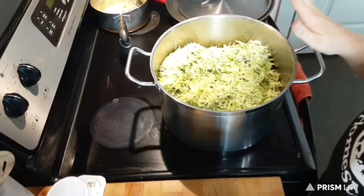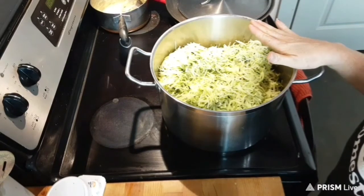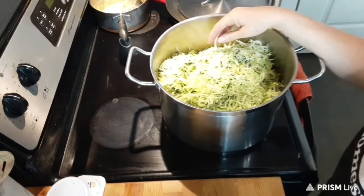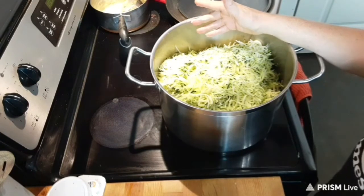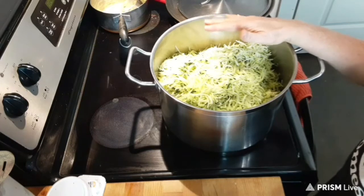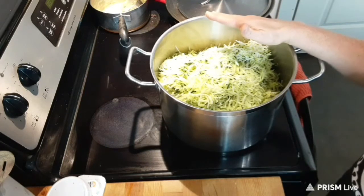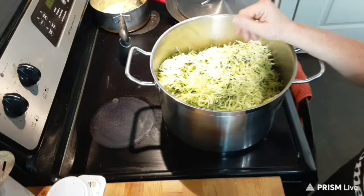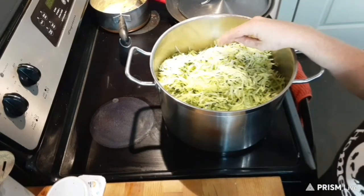In this pot is 24 cups of shredded zucchini. You can use any zucchini you would like. If you use a smaller zucchini, you don't have to take the seeds out, but this is a great recipe for those large zucchinis that you don't know what to do with. Go ahead and take the seeds all out and then shred it up, and it's ready to use in this recipe.